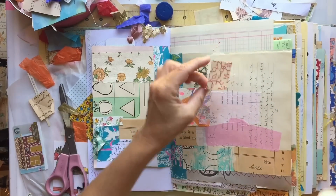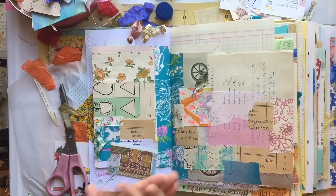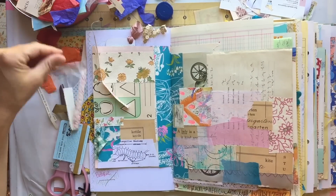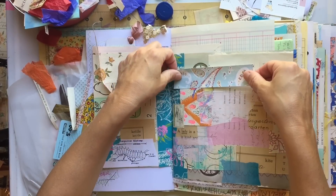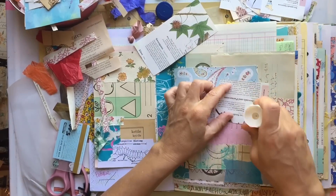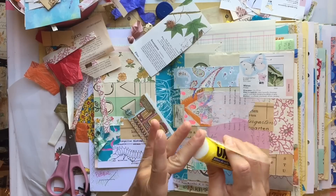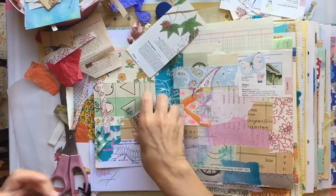I don't get too concerned with what the background pages are because I'm going to cover it up with pretty paper or beautiful words or photos. And the thing is, there will always be more paper in the world. Even if it's vintage paper, there will always be more ledger paper, there will always be more book pages, there will always be more children's book illustrations. I kind of like the process — and this took me a long time to get to this point — of having pretty paper underneath and covering it up with my own art or other paper, and kind of knowing in the back of my mind what that paper looked like before.